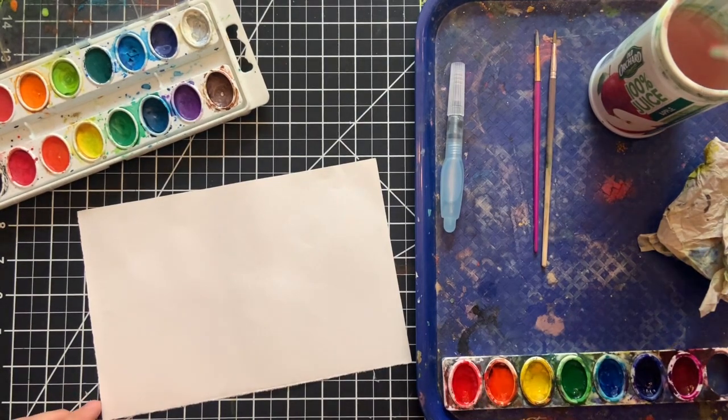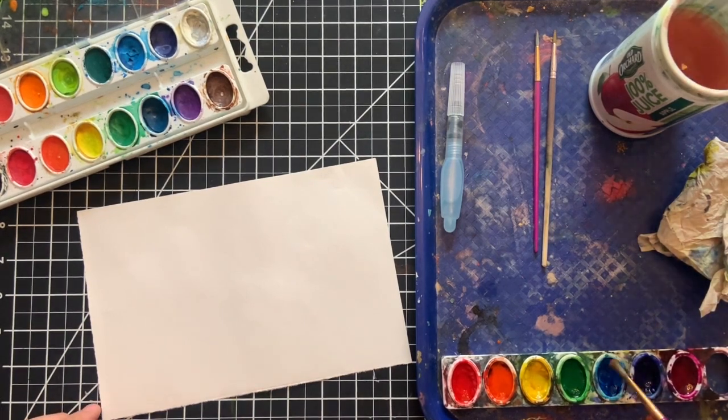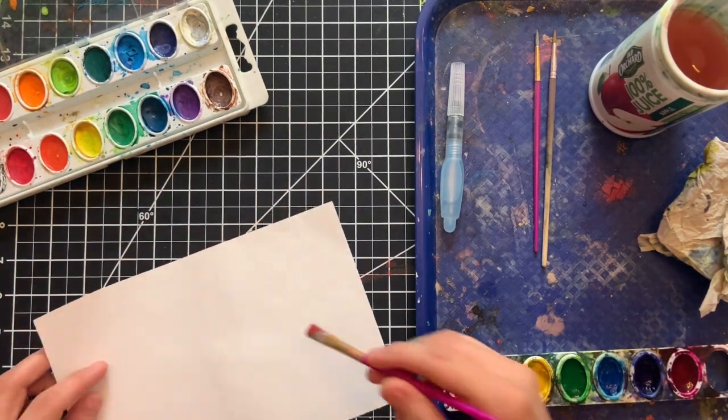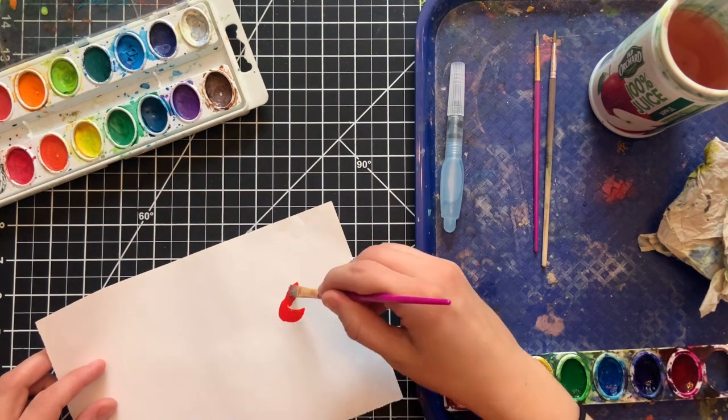I made sure I got my brush really, really wet and I woke up each and every color. Now remember, your watercolors are dry, so in order to wake them up, you need to add water to them. And be sure not to mix each color on the tray — always rinse in between colors.